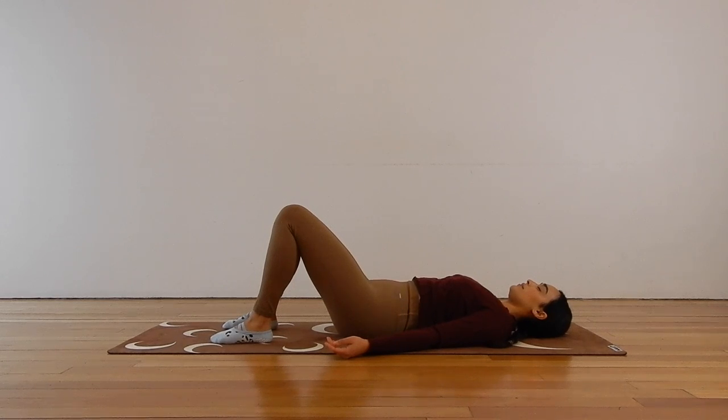If you are having trouble breathing, if you're a bit congested, don't worry too much about the breaths today. Just start to relax into the mat and settle in, enjoying this time for yourself.